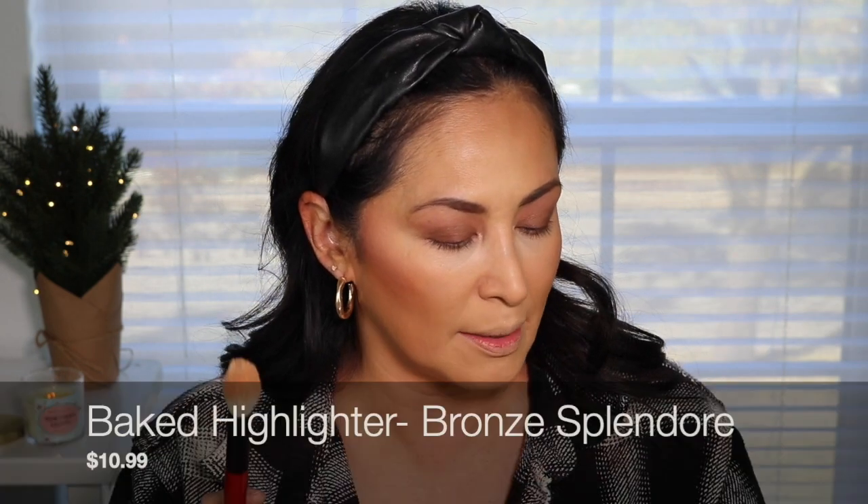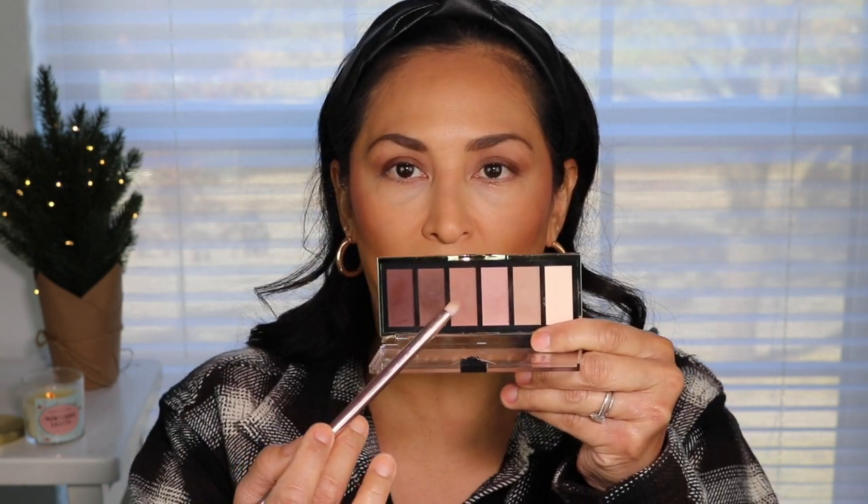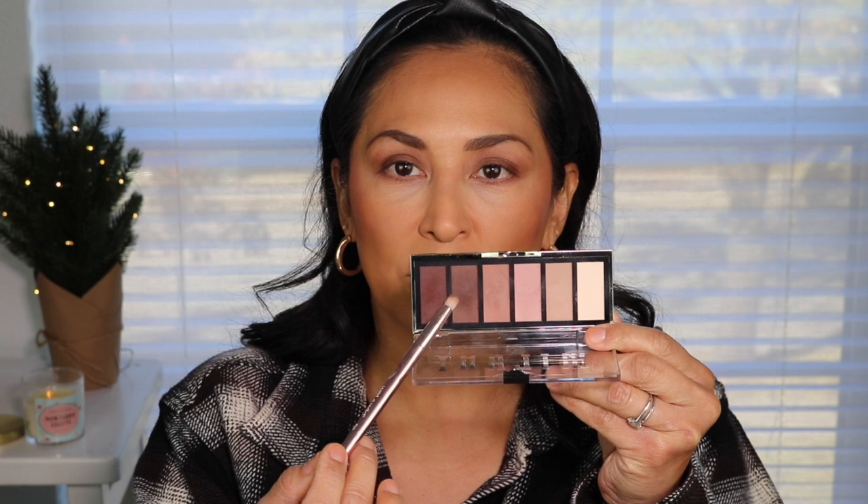Now I'm going to go in with this baked highlighter — it's the Bronze Splendore baked highlighter — and add a little bit on the tops of my cheekbones. I also wanted to show you guys the cutest thing: I got this Luminoso Baked Blush in a mini size. Isn't that cute? It's so tiny. I'll probably give it to one of my daughters because I have the regular size one. Now I'm going to go ahead and finish my eyes — I'm going to place a shade all along my lash line, then go in with the second to last shade next to the darkest one, a little bit closer to my lash line.